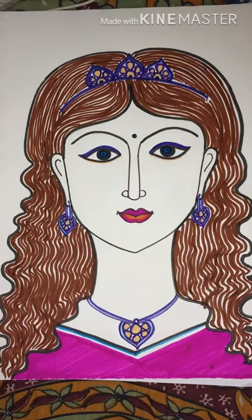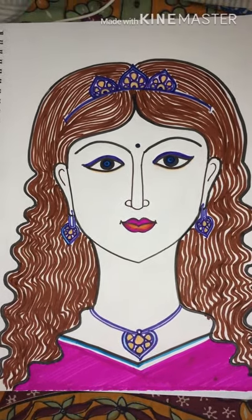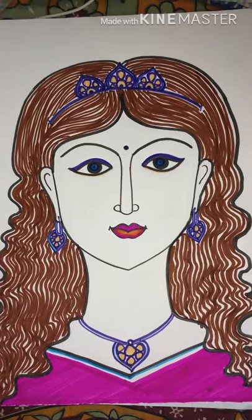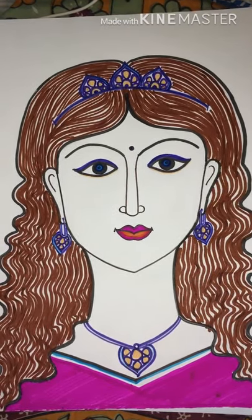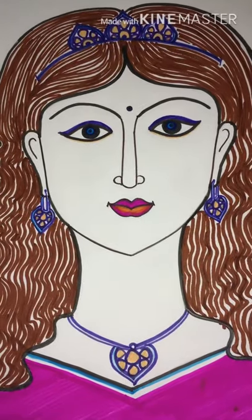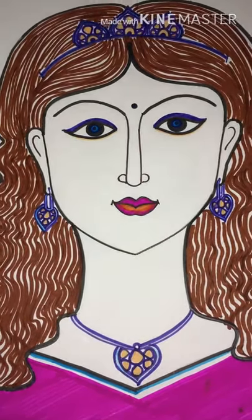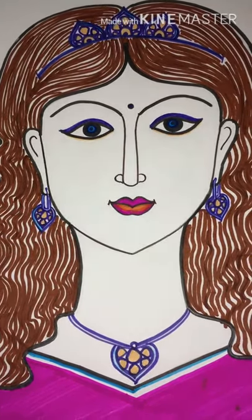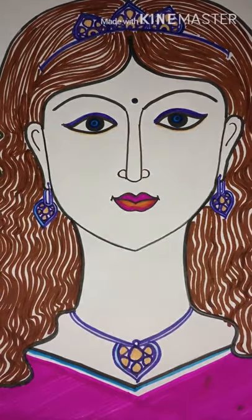After painting, this is how the girl's sketch looks — it's a princess wearing a beautiful tiara, earrings, and necklace. She has really beautiful, cute makeup and she's wearing a royal pink dress. Hope you like this video and this sketch tutorial — if you really liked it, please like, share, and subscribe to this channel.